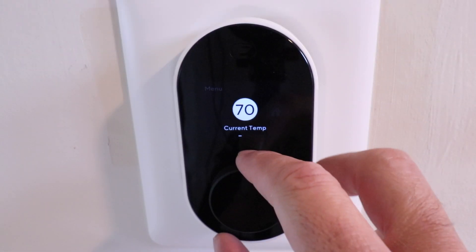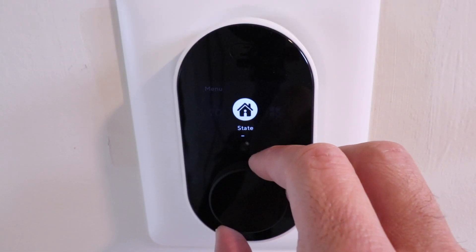Hi, One Hour Smart Home here, and today we're going to review the Wyze Smart Thermostat. I've had this installed for about two weeks, and the reason I got this Wyze Thermostat to test out is because I got so many comments from my other thermostat videos about it, people wanting to know about it or how to install it, and because this is one of the least expensive smart thermostats out there. I had to see for myself how it worked, how it compared to other smart thermostats like the Nest and Ecobee, and if it's a viable option.